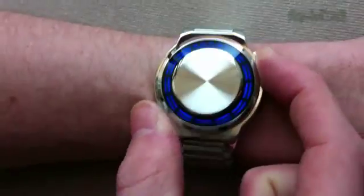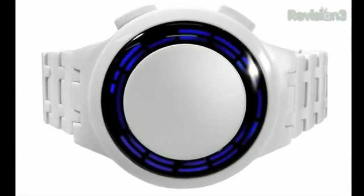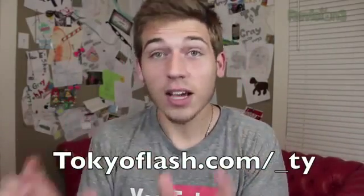Before we wrap up, let's take one last look at our sponsor. Tokyo Flash watches are more than just watches — they are a work of art, praised by companies like Apple, Puma, Google, and many more. Today we have the Kisai RPM Acetate LED watch, which is perfect for nighttime with its light-up animation feature and USB charging capabilities. Each part of this watch has been carefully hand-cut, machined, and individually polished before assembly. It doesn't look like your average watch — it's white with light-up blue colors that kind of make it look like Tron. If you want to check it out, go to tokyoflash.com/underscore_tie — remember to add that underscore.